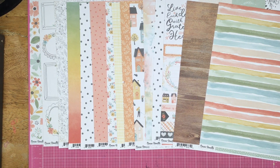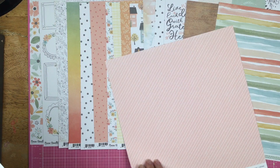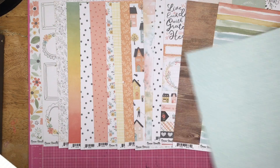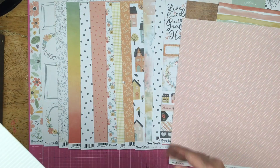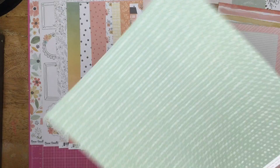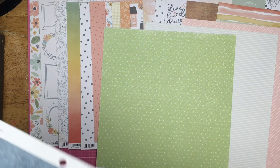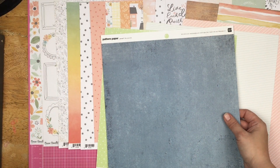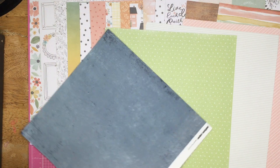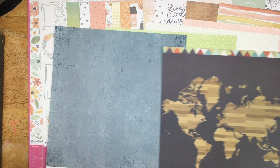What I did was grab a bunch of papers that I thought would either go with it as a good color match, or are a darker or lighter version of the color so I could mix and match. This is a Close to My Heart paper. This is also a Close to My Heart paper — it's got these little pink dots but also gray and white stripes. I brought in that blue — this is definitely a darker version of the blue that's here, but I figured I could make that work.